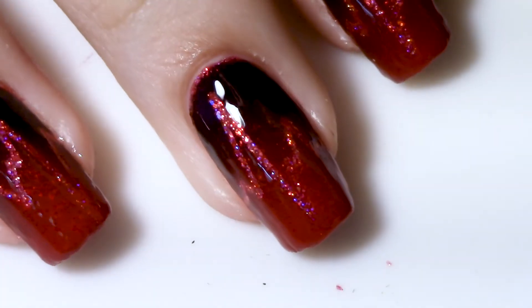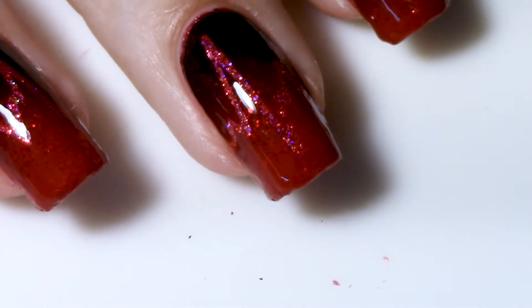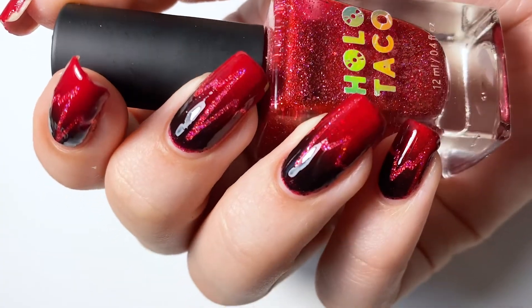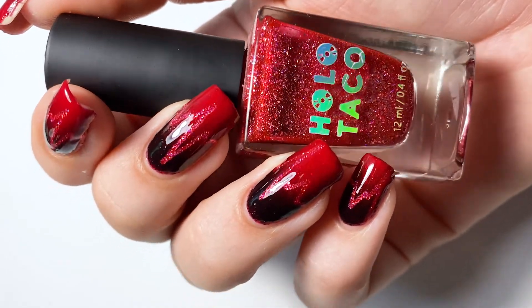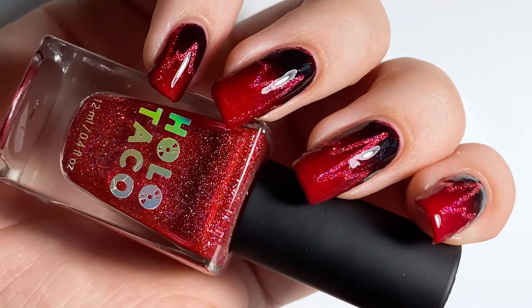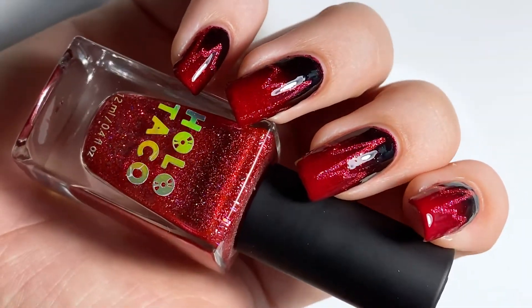And this is the final result. It's very quick and easy to do — as long as you have the right tools, it takes absolutely no time at all, but I think it looks so cool. I also love how you can see the glitters poking out underneath the creme polish just a little bit, just enough to add that little bit of extra sparkle and a little bit of extra mystery to it.